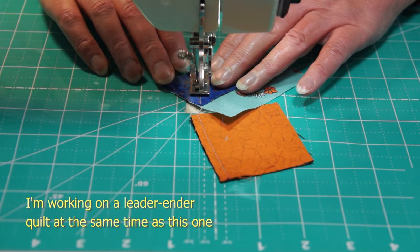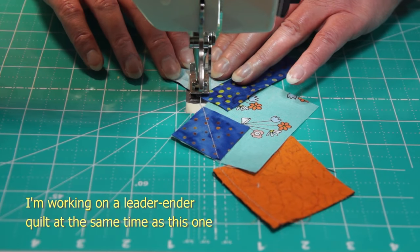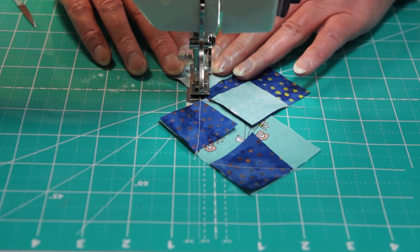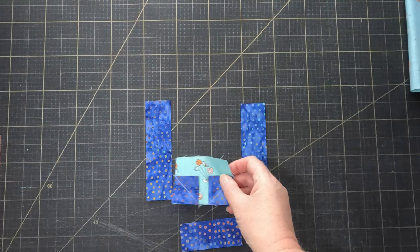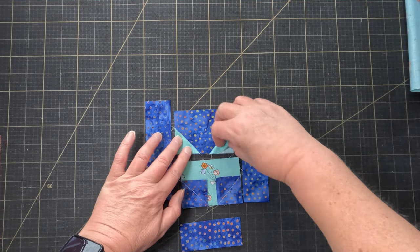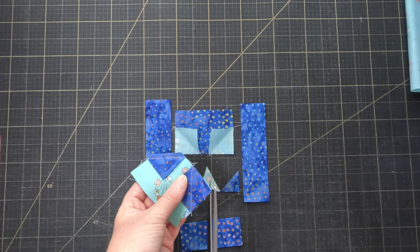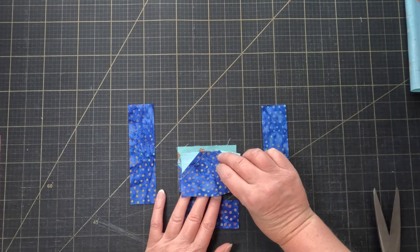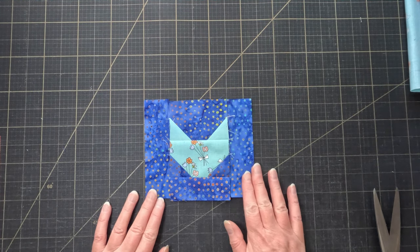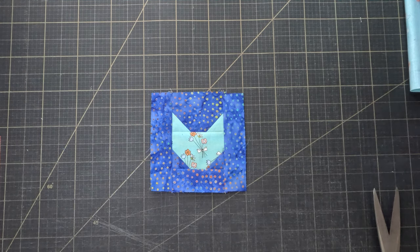Use those little one and a half inch squares to snowball one side of the face and the big background piece — that's going to give you the cat's ears and the shape of its chin. Trim the snowballs and press, then sew the ears to the face and the smaller strip below that. Finally, add the longer strips to each side and there's your block. It should finish at five and a half inches square.